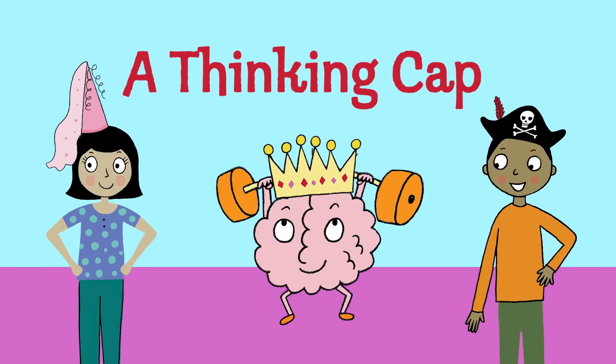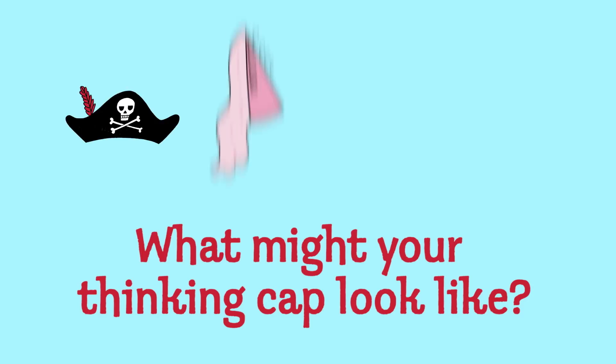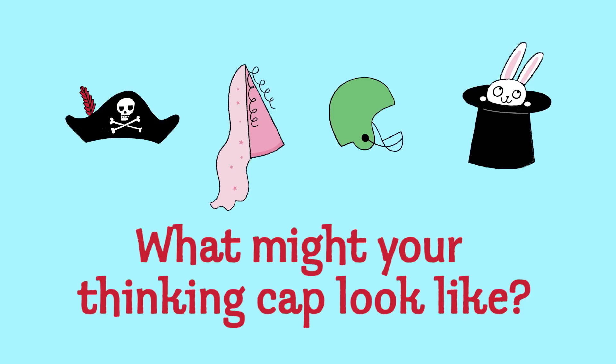It's called a thinking cap. It's an imaginary cap or hat that helps you focus and get ready to solve problems. What might your thinking cap look like? Would it be a crown? A football helmet? Or maybe a pirate's hat?